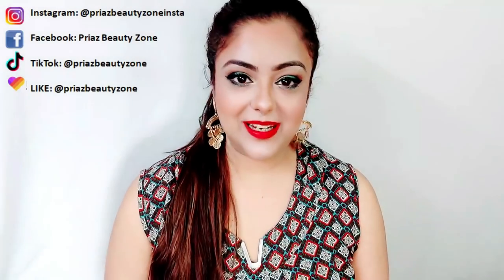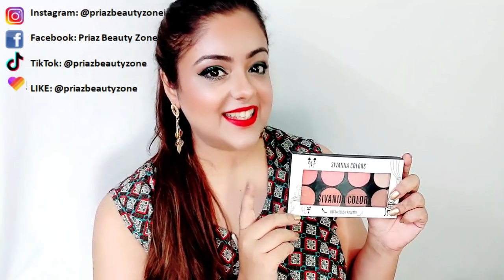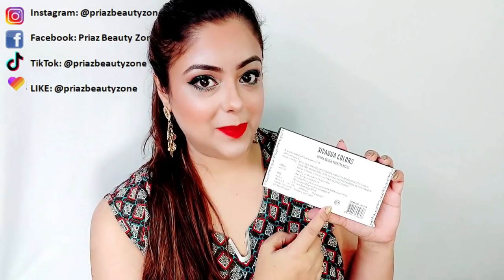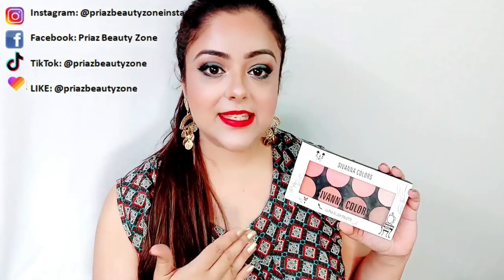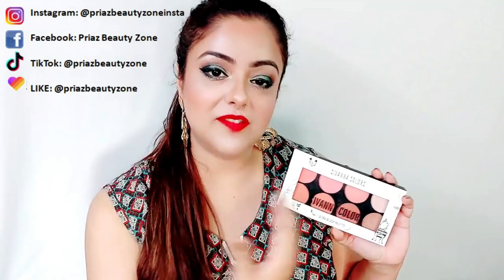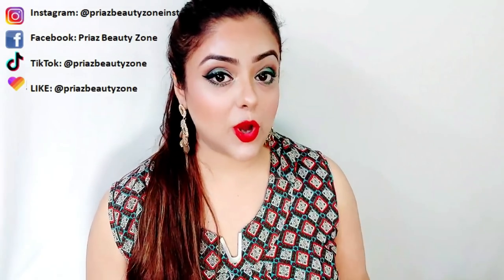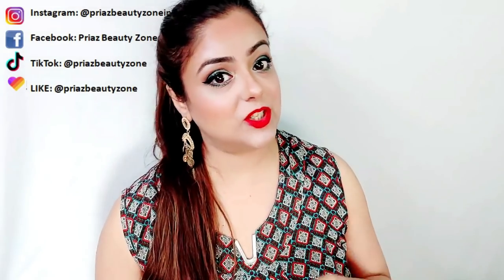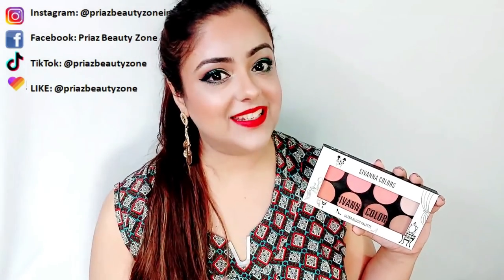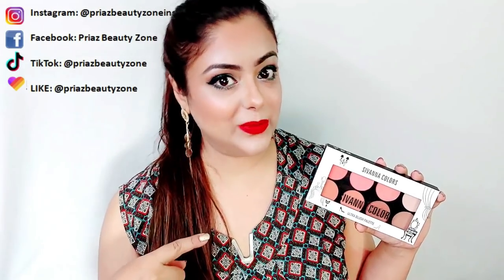But in this video, I will do a product review. I'm going to review the Sivana Colors Ultra Blush Palette — I have the 01 shade palette. These kinds of palettes are very useful because in one palette you can get a lot of things: contours, blush, highlighters, and more. I have some other palettes that I share in my makeup tutorials, but today I'm going to review this one — the color, the pigmentation, the quality, whether it's worth buying, and whether I recommend it.